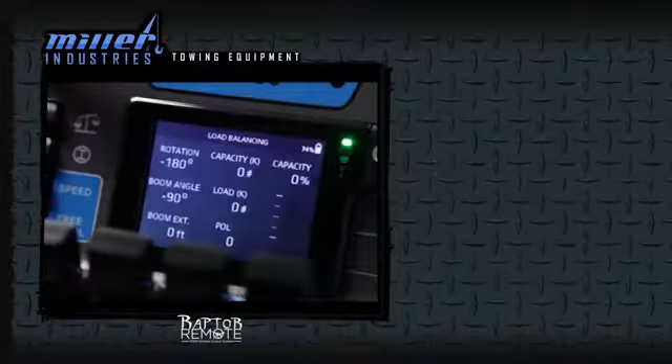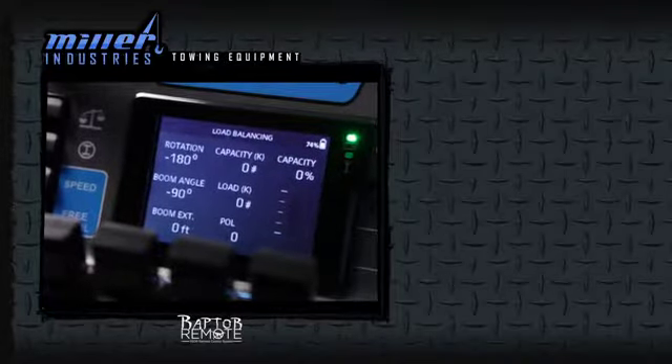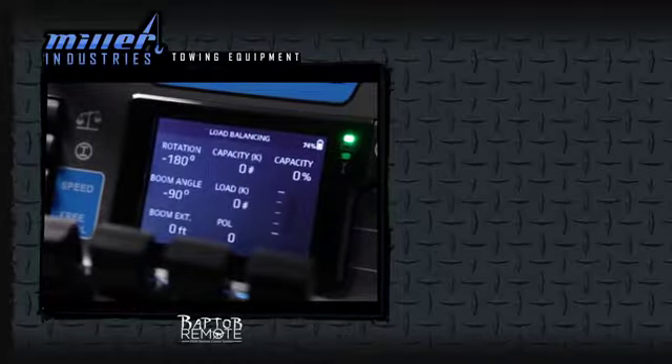The Raptor control is more than a remote — it is a high-tech control interface. This is your home screen, the load sensing page, where you can monitor the rotation of the boom, boom angle, boom extension, as well as the load currently on the boom.